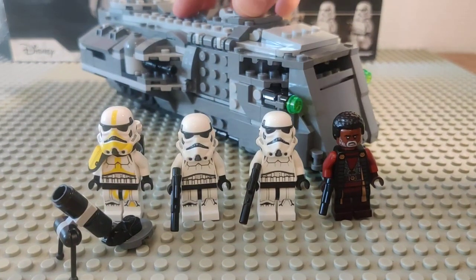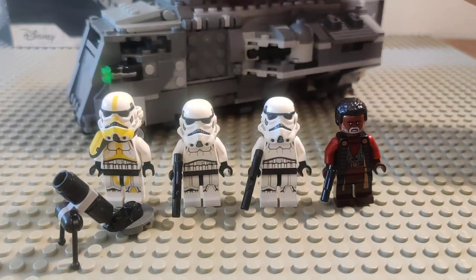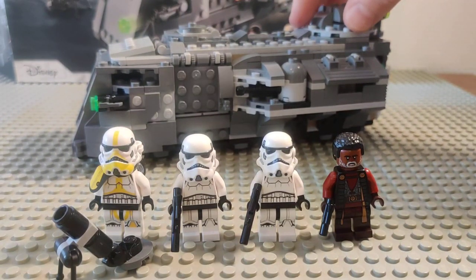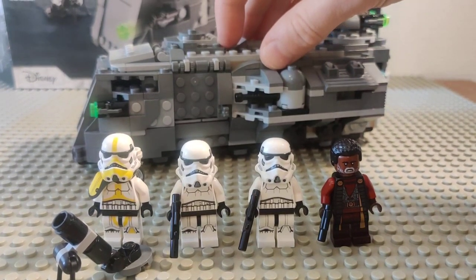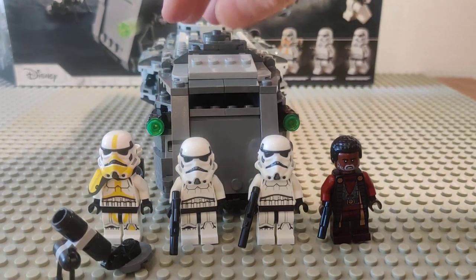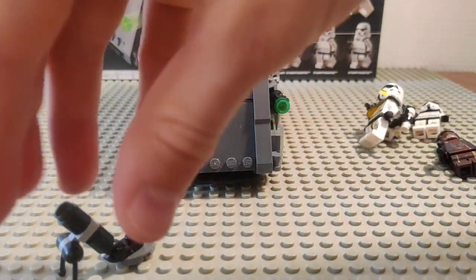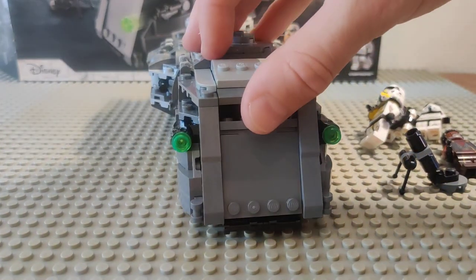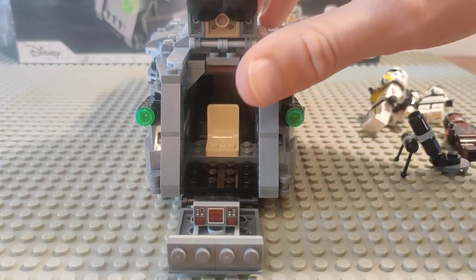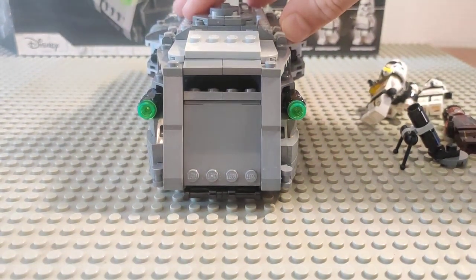Now we'll get into the main set, which I'm happy about, but not as happy as I intended to be. It's got some really nice features and it's a fun build, but it lacks some of the playability and storage I wanted. Starting from the front: you can open it up and it seats one minifigure in a rather basic chair with a little control panel, and you've got that nice gap so the driver can see out.